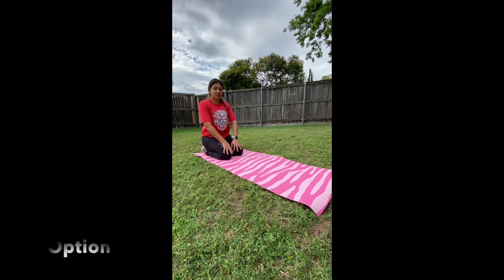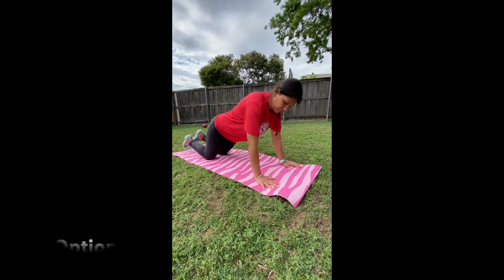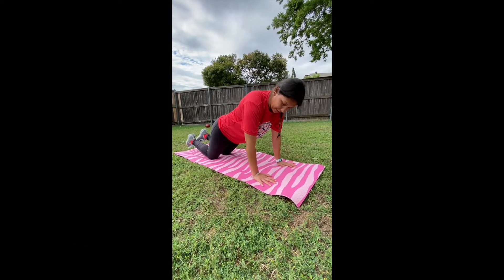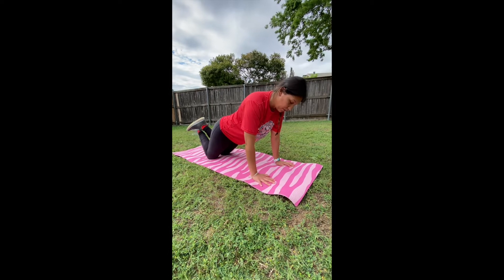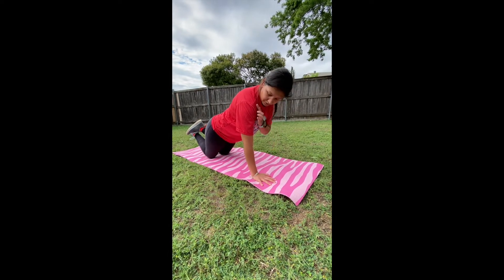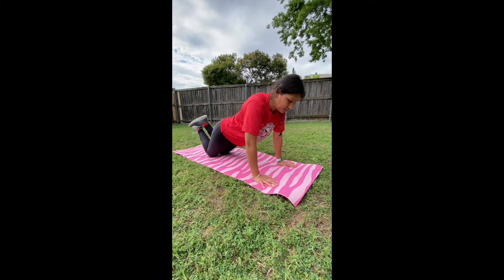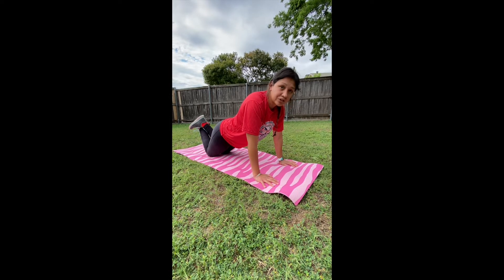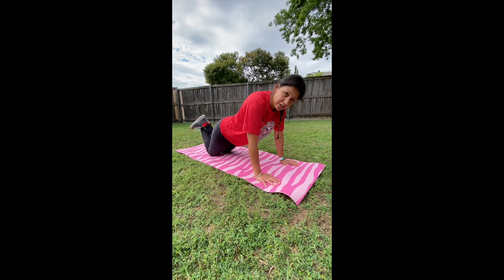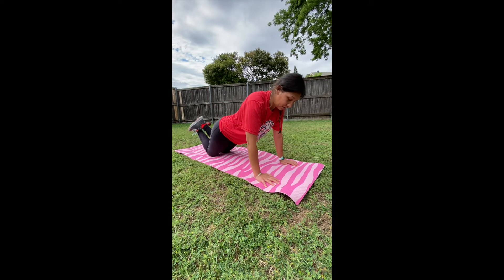If you're not experienced in planks, you can do it this way. Keep your knees down, hands straight, and put your toes up and cross them together. When you place your hands, you want them to be aligned with your shoulder. This is number one. You will do this for 30 seconds. Try not to bring your butt up or down because you can hurt your back. Try to stay as straight as possible.